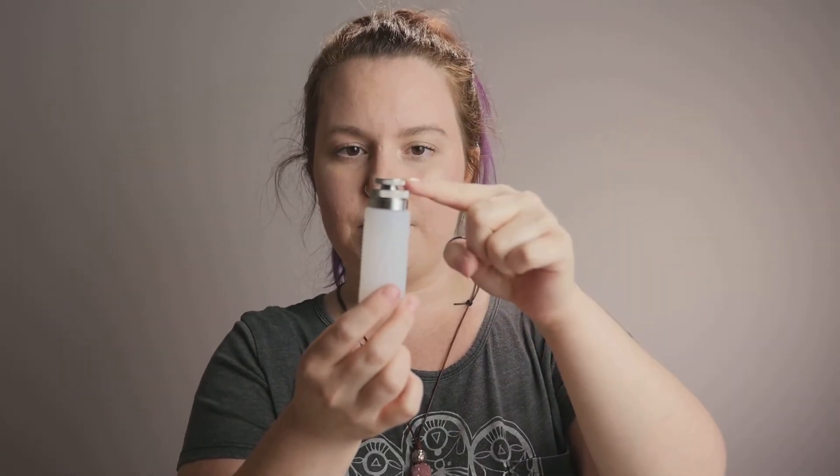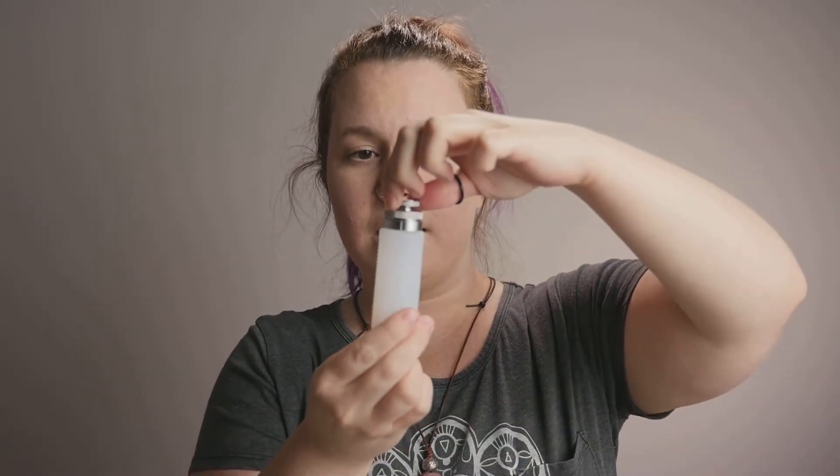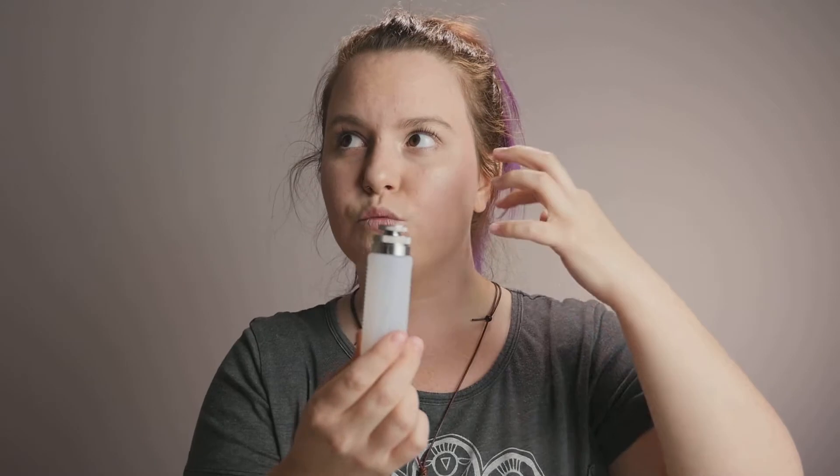You have a knurled top cap to the bottle and then you have the bottle. Now this one is really high quality and I'm very appreciative of that. I've seen a couple of other companies come out with these and this one is definitely top of the line.